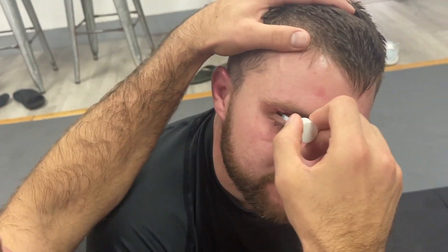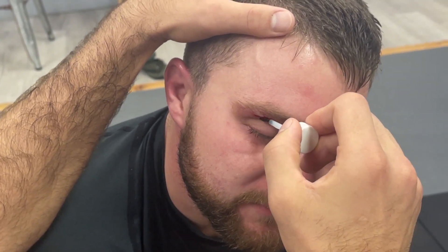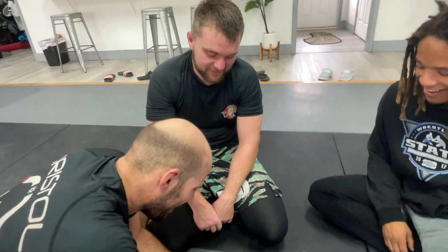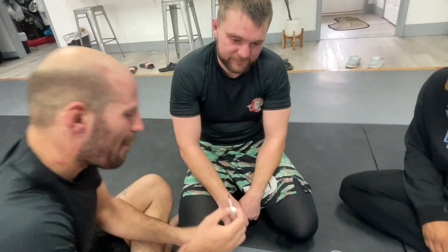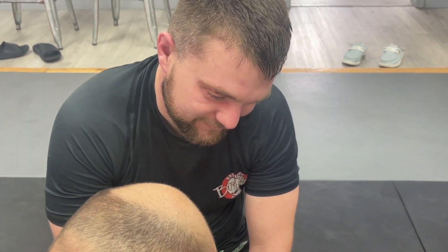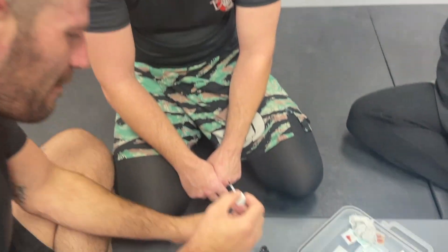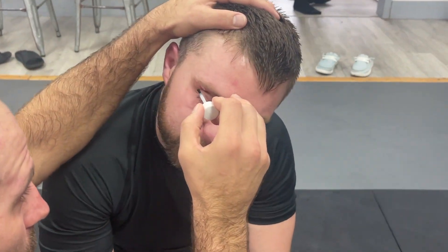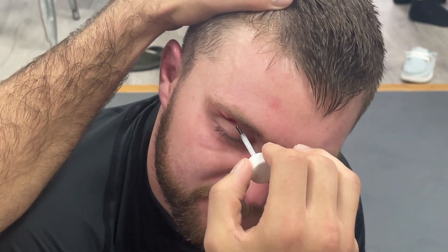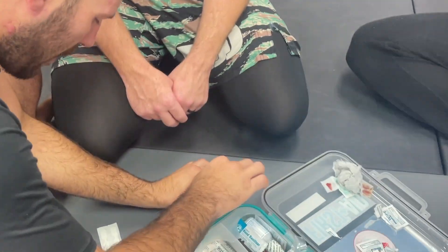We're going to just put some glue on this puppy. You guys signed your waivers a few years ago — is there anything that happens that Logan cannot be liable for? Oh boy, that's a lot of glue. I'll just slide that thing on there. That's going to heal up nicely, Brett. You got to leave me a scar. You're going to have a scar.